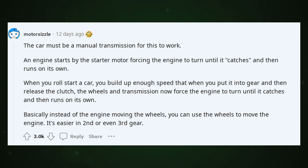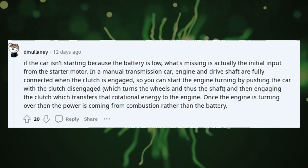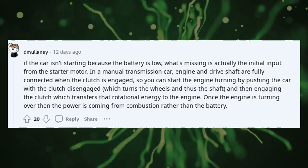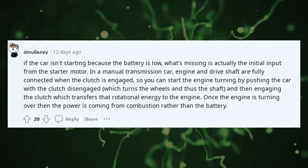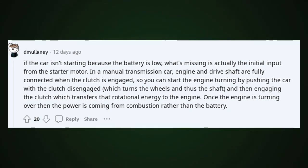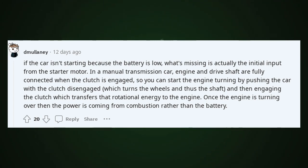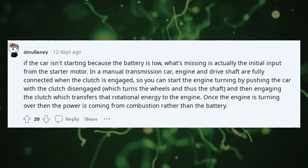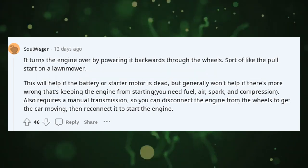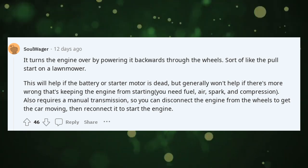It's easier in second or even third gear. If the car isn't starting because the battery is low, what's missing is the initial input from the starter motor. In a manual transmission car, the engine and drive shaft are fully connected when the clutch is engaged. So you can start the engine turning by pushing the car with the clutch disengaged — which turns the wheels and thus the shaft — then engaging the clutch, which transfers that rotational energy to the engine. Once the engine is turning over, the power comes from combustion rather than the battery. It turns the engine over by powering it backwards through the wheels — sort of like the pull start on a lawnmower.